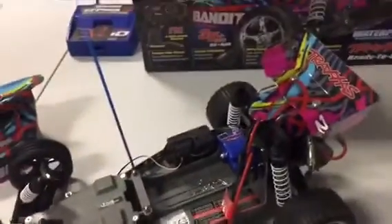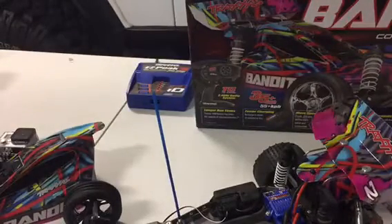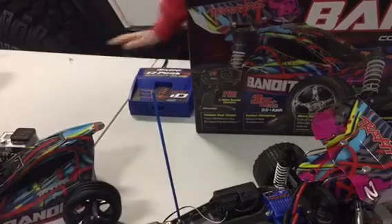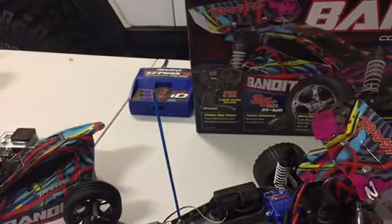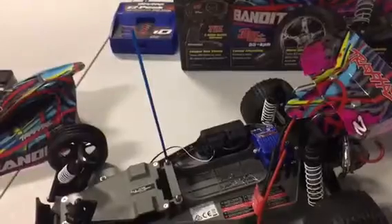What we got with the Bandit is our Traxxas EZPeak Plus chargers. The standard charger that it comes with right here plugs into the car, and it takes about nine hours to charge one battery. But these take about 15 minutes, though there is a chance that you will ruin your battery faster.